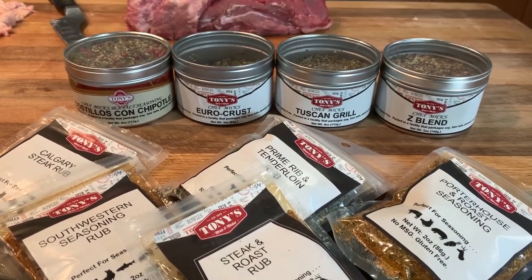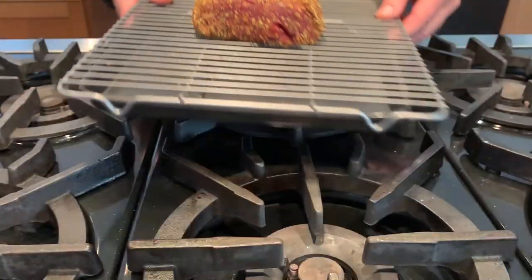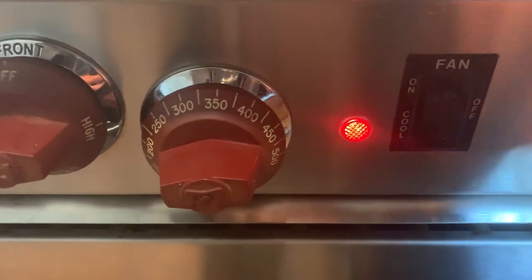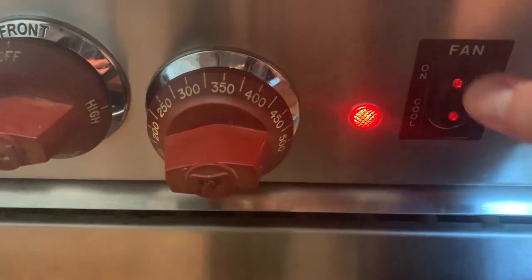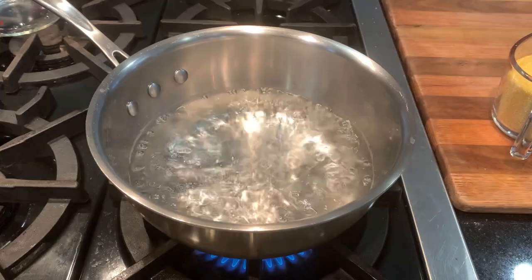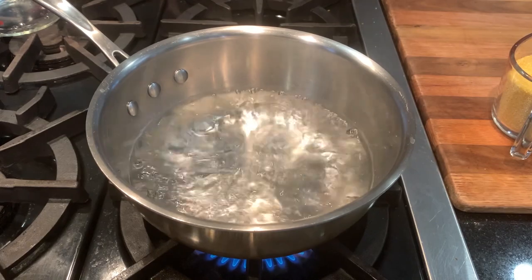Short on time? Season or salt one to three hours before cooking and rest at room temperature, then cook. Multiply the roast weight by 10 and set your timer — for me it was 30 minutes. This is when we need to start monitoring internal temperatures. In the meantime, let's make a side dish.